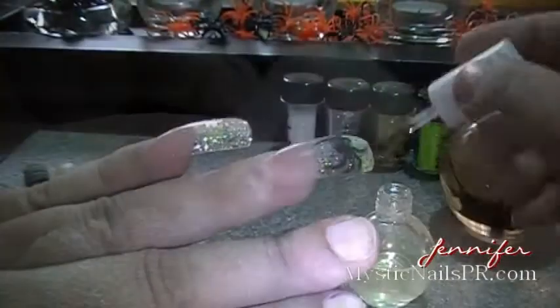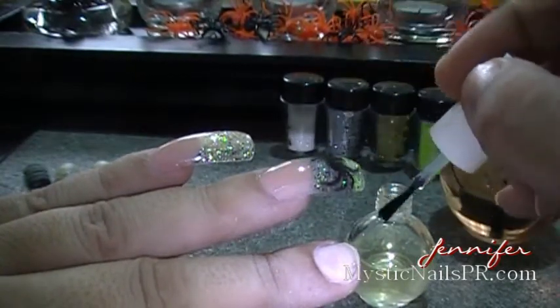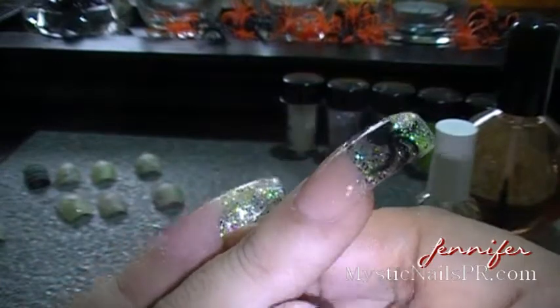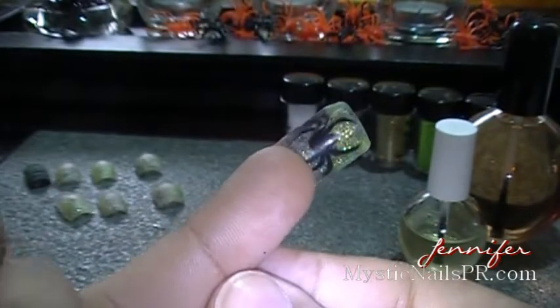I'm applying some peach-scented cuticle oil — it smells so delicious. You can buff your nail after you apply the oil and it'll give you a nice sheen look if you're not going to paint over it. After that, apply your favorite top coat — I'm using Beauty Secrets top coat. This is what your nail looks like, and this is the side view — it's curved, that's how I like my nails, nice and curved.